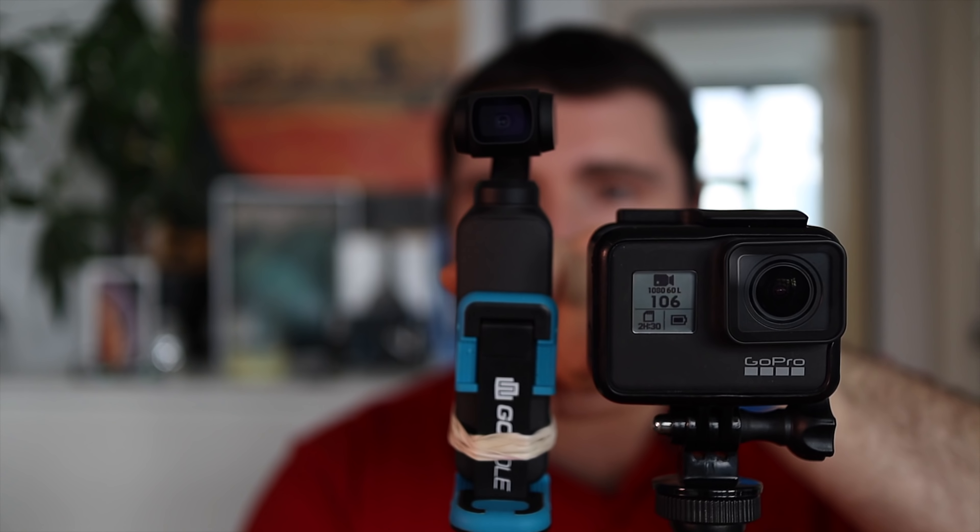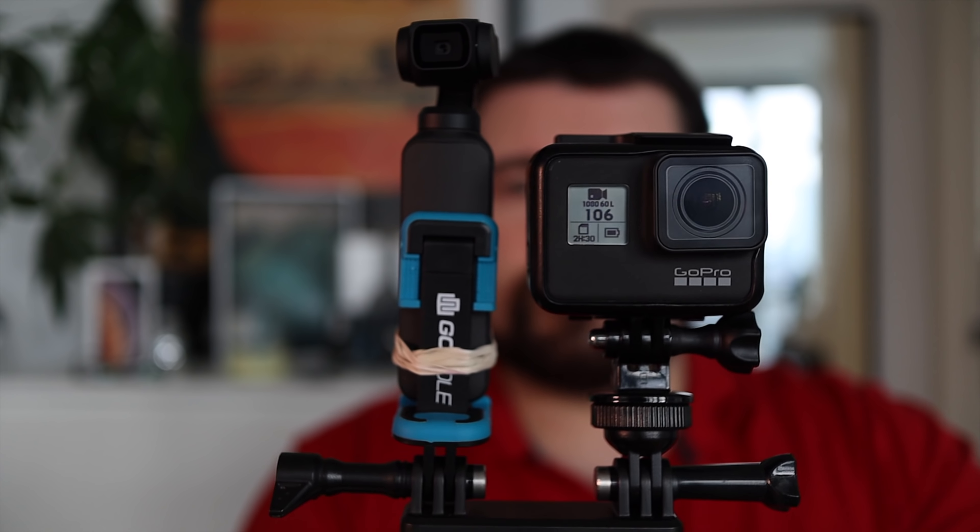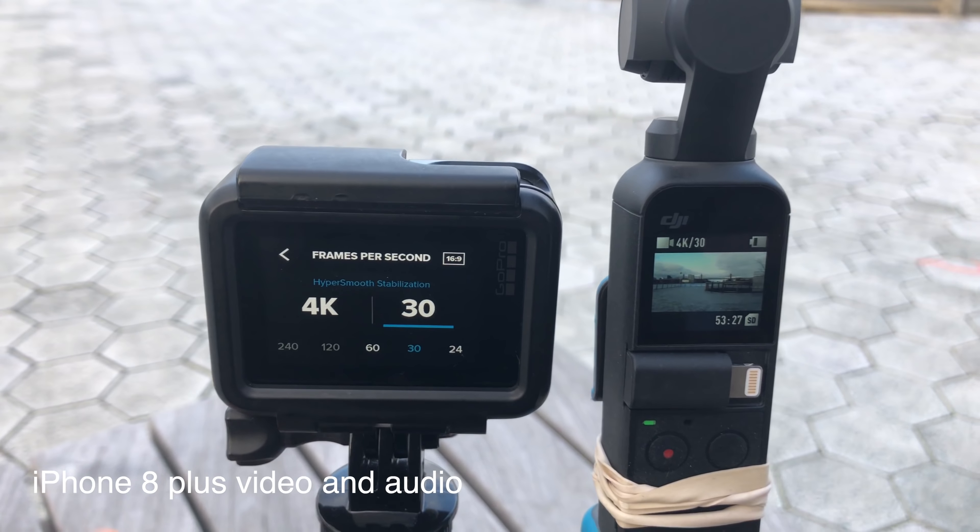Hello everyone and welcome to our channel. Today I am going to test the new Osmo Pocket against GoPro's Hero 7. I performed a similar test before but most of you online did not find it scientific because I was holding them as separate units. Here you can see the contraption — we have the Osmo Pocket and the GoPro Hero 7. Let's jump on the street and start testing these two cameras in real life.